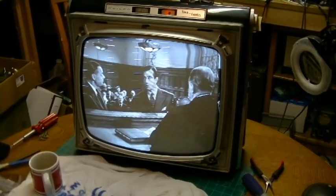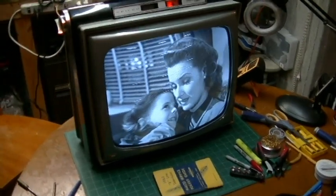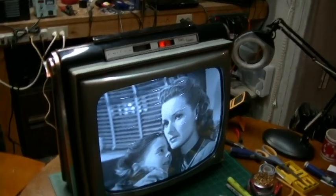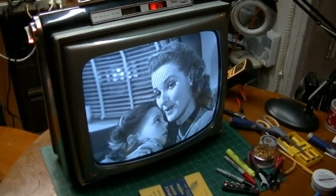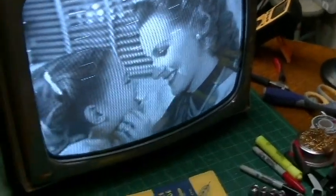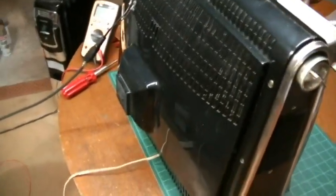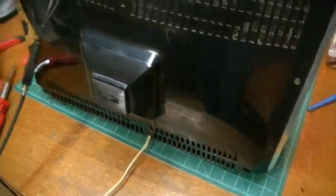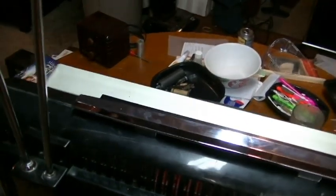The set is completely back together and watching a little 'Miracle on 34th Street.' Just letting the set play for a while — it's been playing now for a couple hours. Everything's nice and stable, looks good, cleaned up the case a little bit. The antennas — I'm not playing it with a signal right now, but I'll probably fire up the blunder tongue later and play it through the antenna.